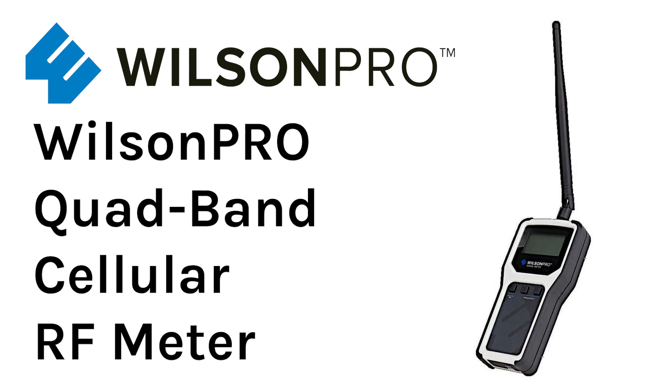For testing, I used the Wilson Pro quad band cellular RF meter. You can get this meter at Solid Signal. It's very inexpensive and while it is a little bit limited in what it will show, it's going to give you perfect results for this kind of testing.